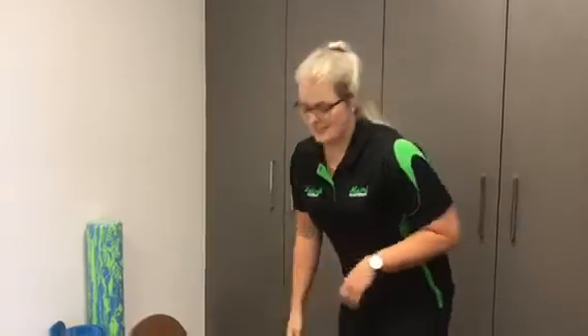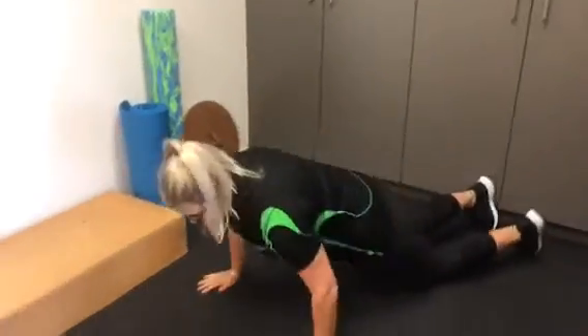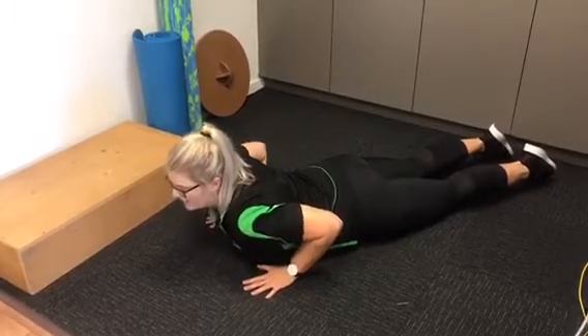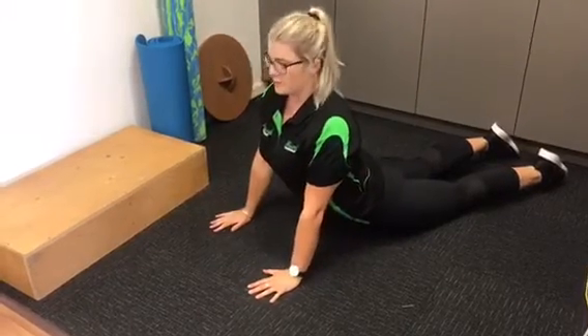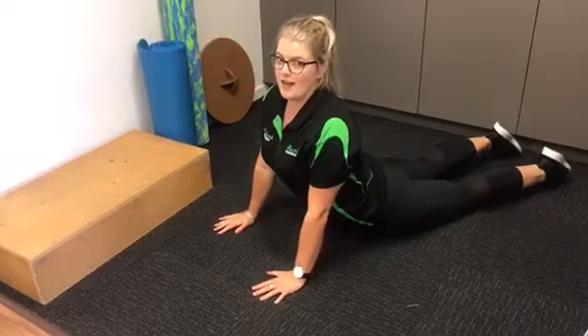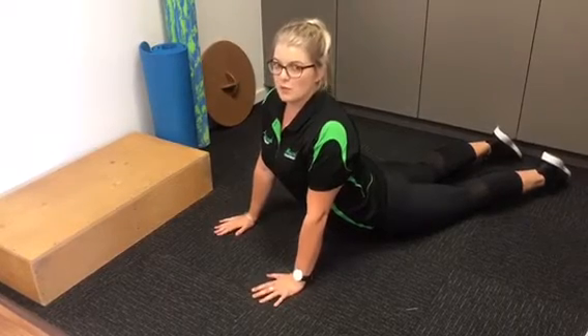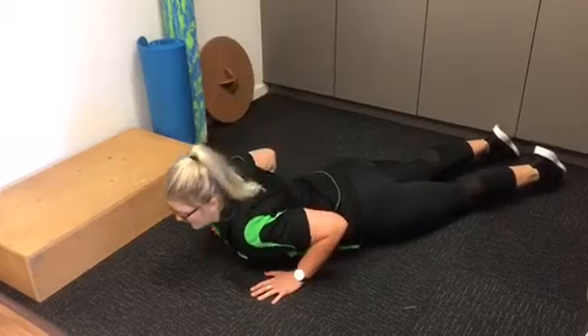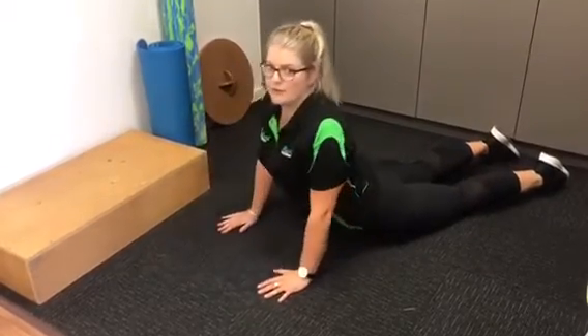So the first one is just to lie onto your stomach, and then place your hands underneath your shoulders like you're about to do a press-up, and then keep your hips down to the ground and then push yourself up, creating a nice arch in through your back. You just want to pause for a few seconds at the top here, gently lower yourself back down, and then repeat a few times over.